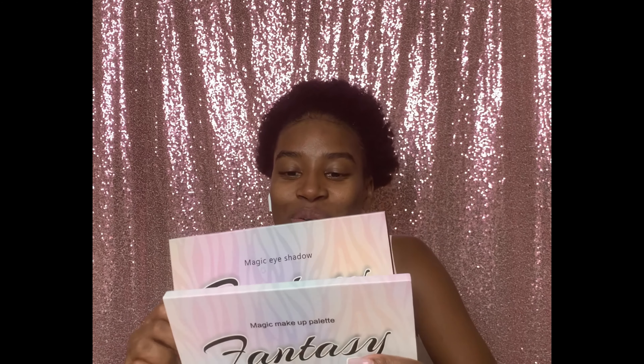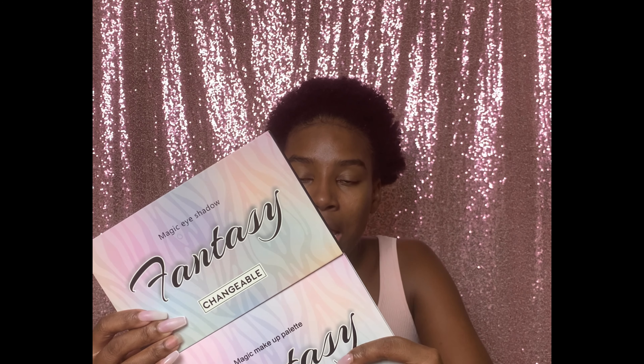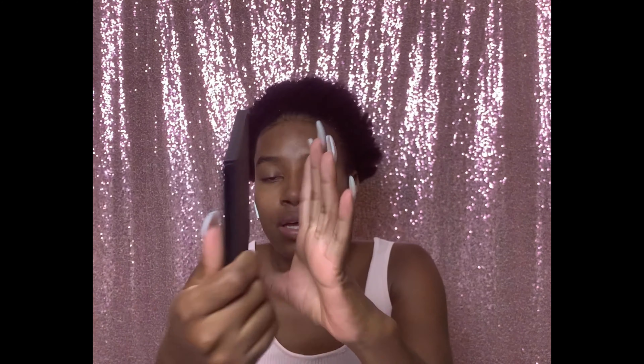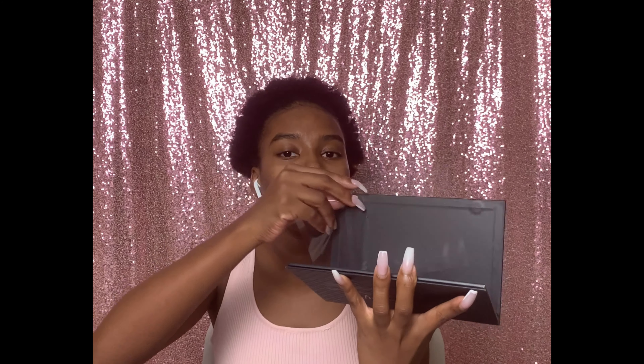These fantasy palettes came wrapped in clear plastic, very securely packaged. I bought these as a set and they were a very good price — I bought everything on Prime Day so I got them really cheap. Let's open number one. I heard these are like mini palettes, similar to Morphe. Let's see how it looks.